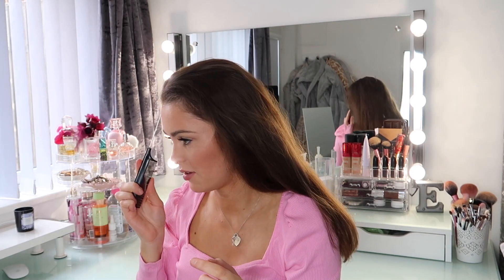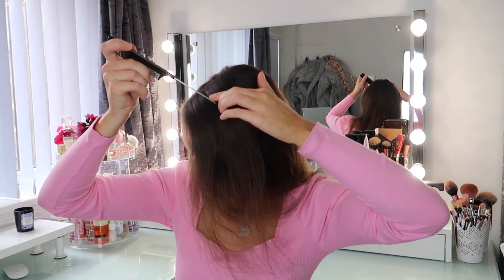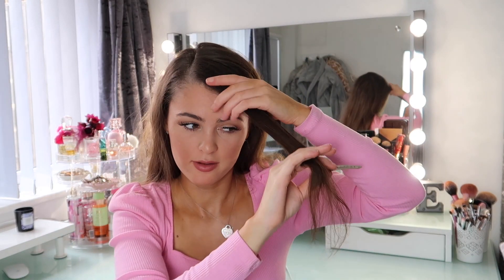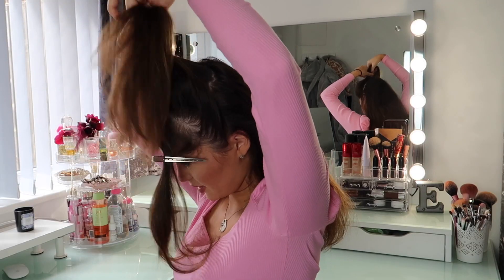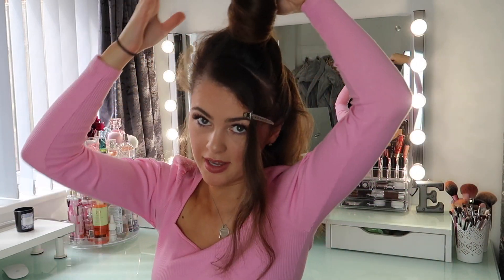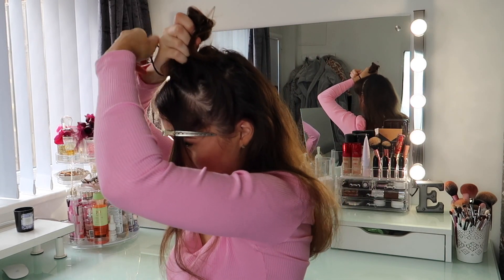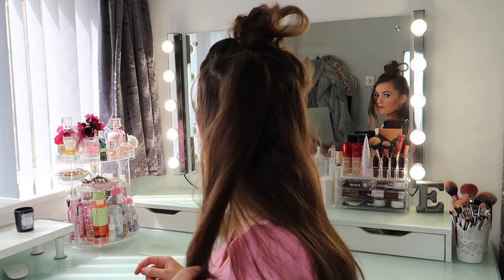I'm taking a pintail comb and I'm going to do that fringe that I always do. Then I'm going to section off my hair to my ear. I really recommend getting these little section clips — I got them off Amazon, about 20 for five pounds — they're really sturdy and just keep everything in place. I've sectioned the top of my hair to the back because I'm going to put the ponytail there. I'm just doing a little ponytail in the back of my hair.